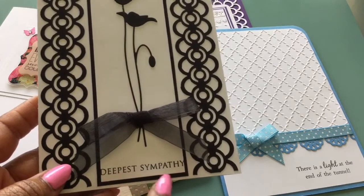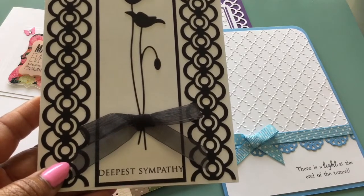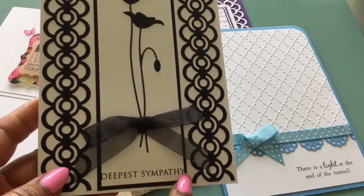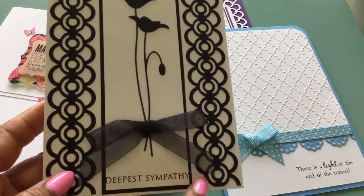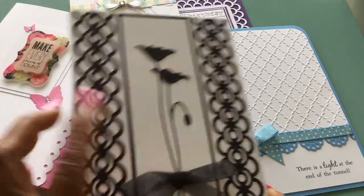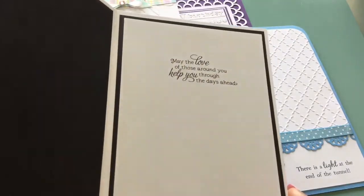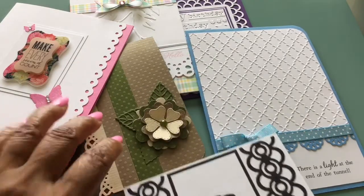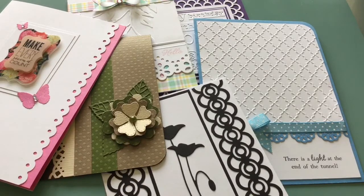I generally don't put sentiments on the front, but I had been looking for a sentiment and couldn't find what I was looking for until after I had laid all this stuff down. So when I tried 'Deepest Sympathy,' it just barely fit — but it was perfect. But next time I will actually cut the white panel a little bit wider to make sure it fits. And this is ribbon that I had in my stash. This is the Prim Poppy Die, the deep edge punch here, and then the sentiment on the inside. Those are cards we really don't like to think about creating, but sometimes we just have to.